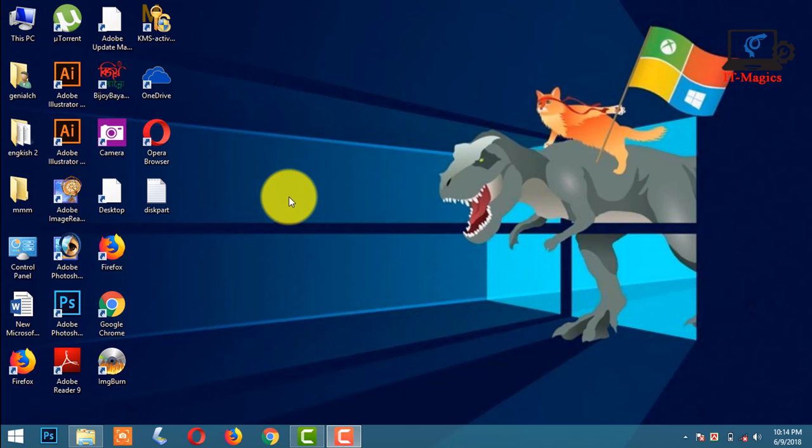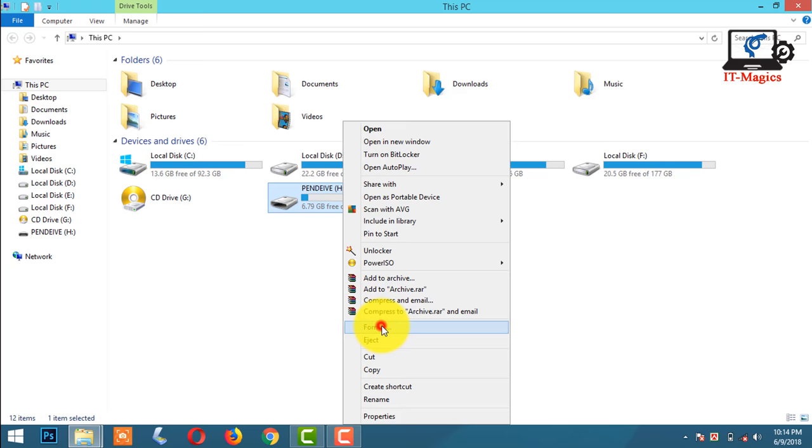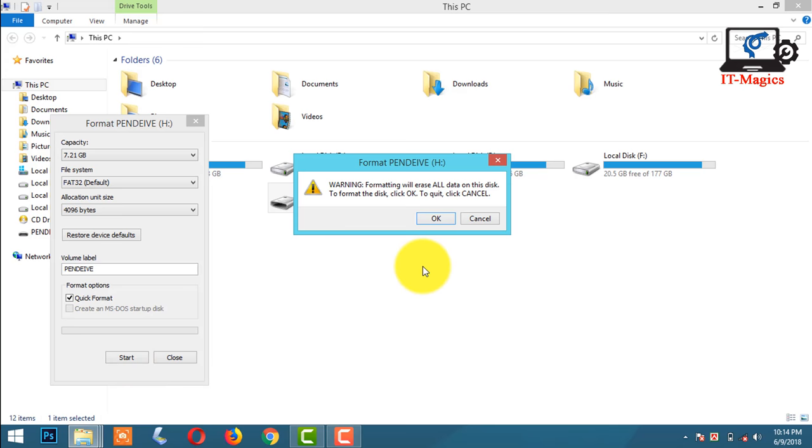Hi guys, now I want to show how to remove write protection from a USB SD card. This USB drive is write protected — when I want to format this drive it doesn't work. Let's see how to fix write protection on a USB drive.